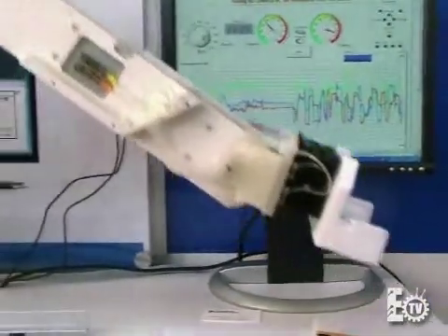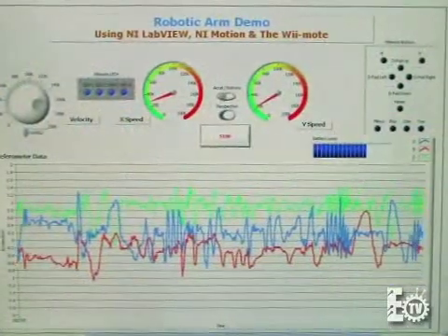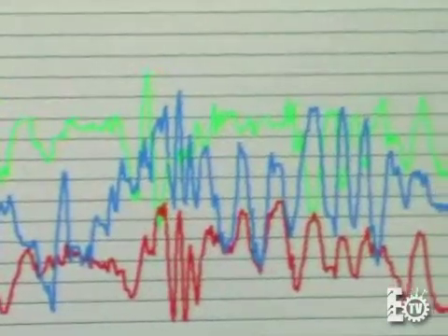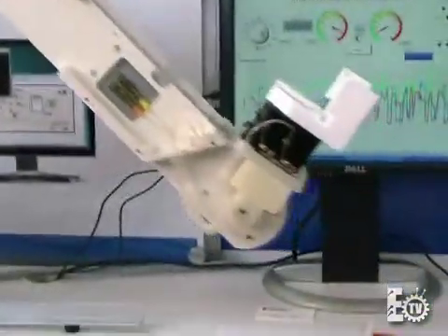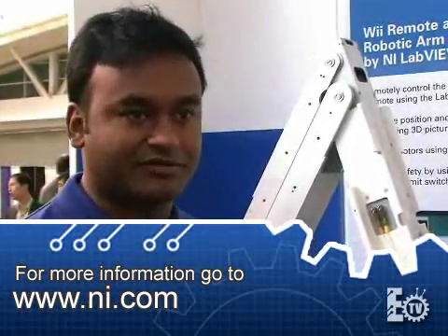You've got an LCD display here — can you tell us exactly what we're looking at? What you're seeing on the display is a chart showing the three axes of the accelerometer that's in the Wii. Depending on which way you roll — if you roll the Wii you can see the X axis is moving, and if you do the pitch you can see the Y axis is moving. So each motion has a different axis of movement that the accelerometer is measuring, and LabVIEW is able to read that back and graph it.